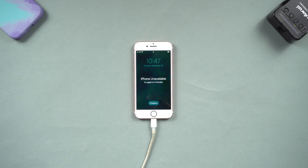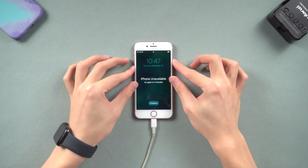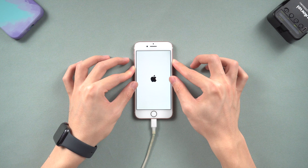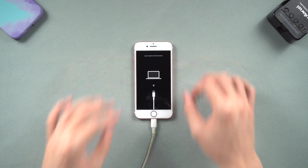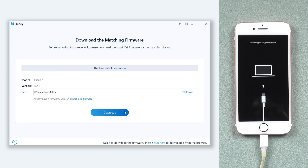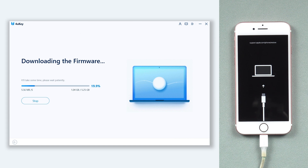For iPhone 7 or 7 Plus, press the Volume Down and the Power button. Keep pressing until the recovery mode screen shows up. Then 4uKey will match the firmware with your iPhone and download it. The download won't be long, depending on your network condition.